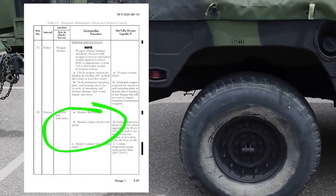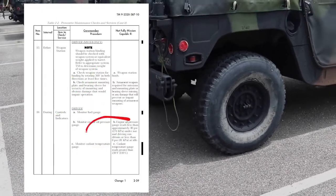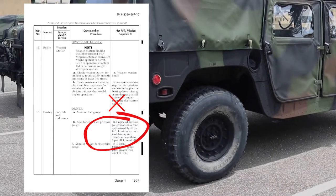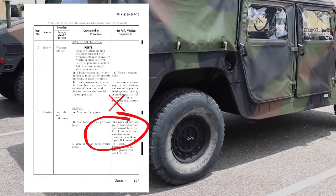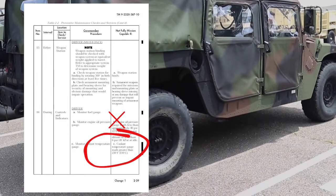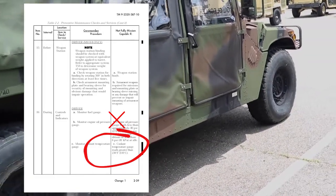Check controls and indicators. Monitor all gauges. Vehicle is not mission capable if engine oil pressure gauge reads less than approximately 25 PSI under normal driving conditions or less than 10 PSI at idle; coolant temperature gauge reads greater than 240 degrees Fahrenheit; air restriction gauge indicates restriction in the air cleaner; or voltmeter indicates loss of voltage.